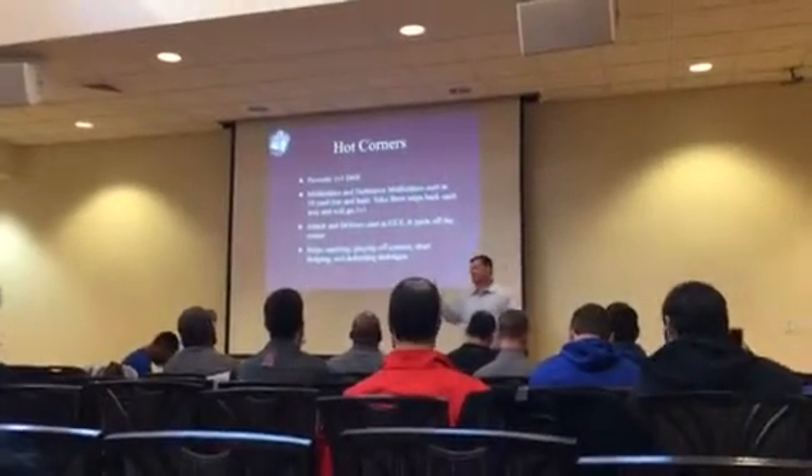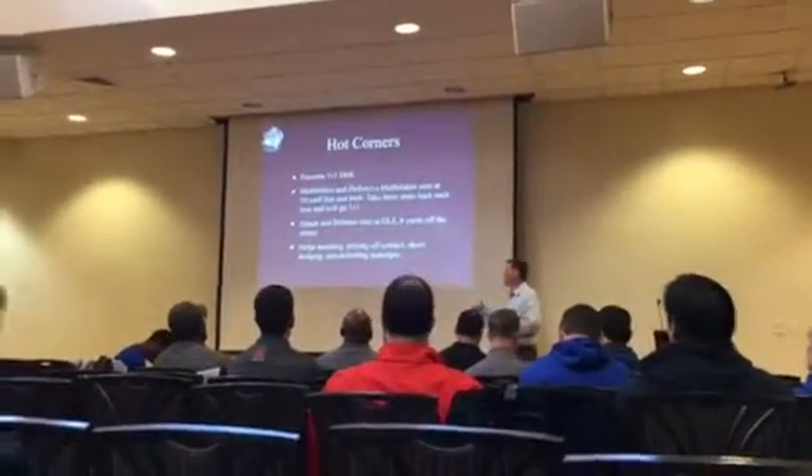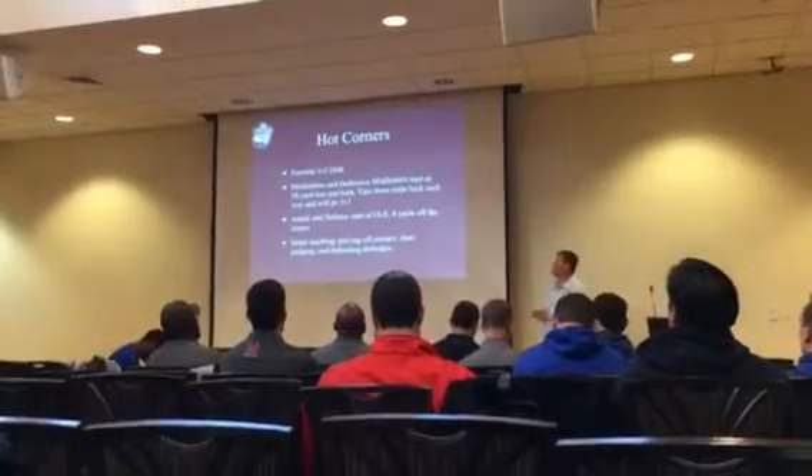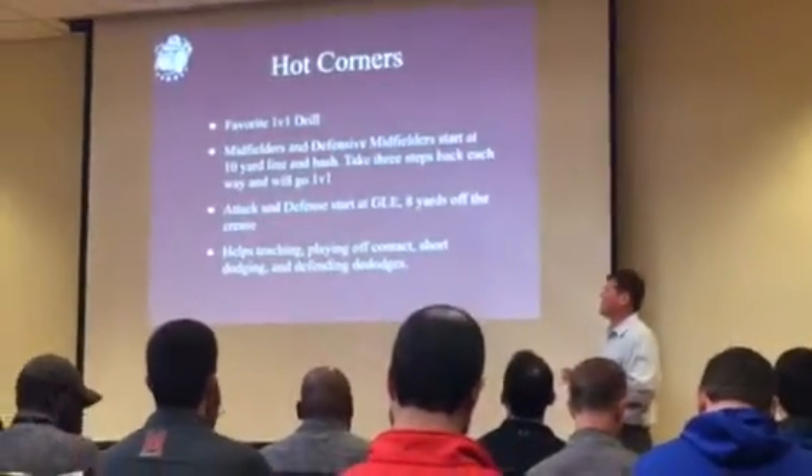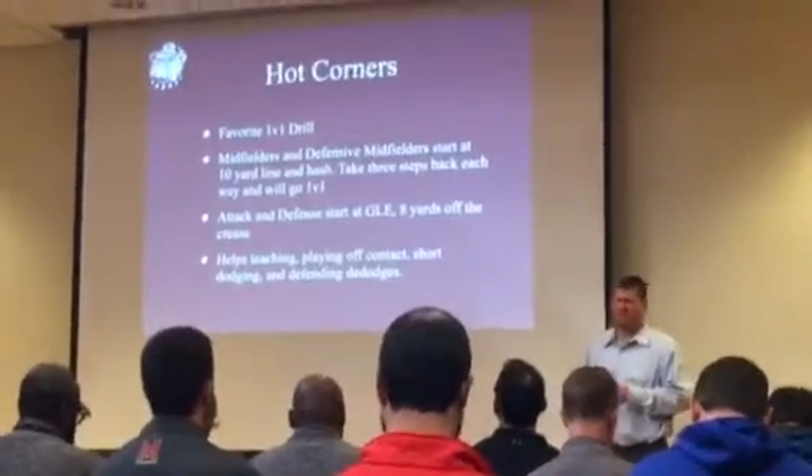Three dodges, or a short distance from the goal, is what college lacrosse is. The more times you get your hands on the guy defensively, the more success you will have at defending that dodge.